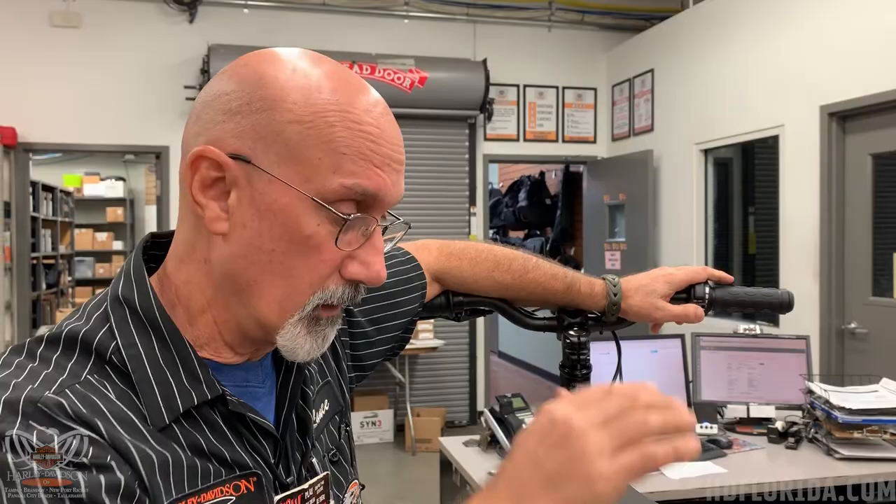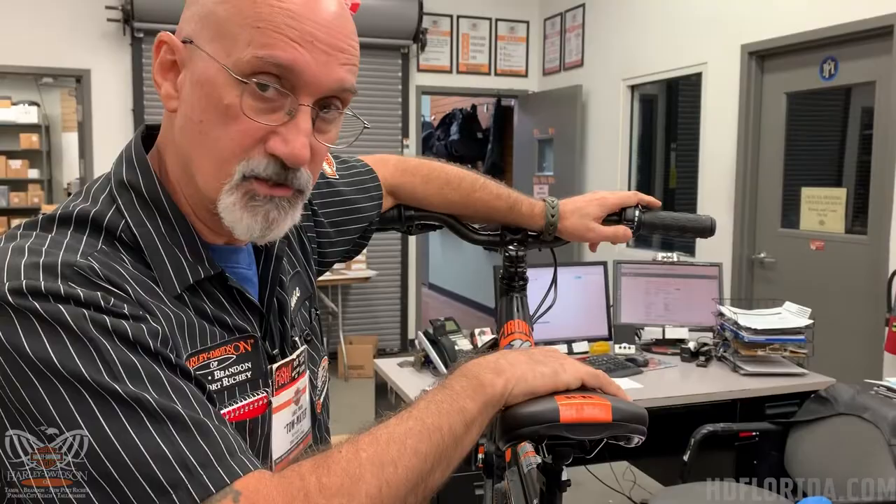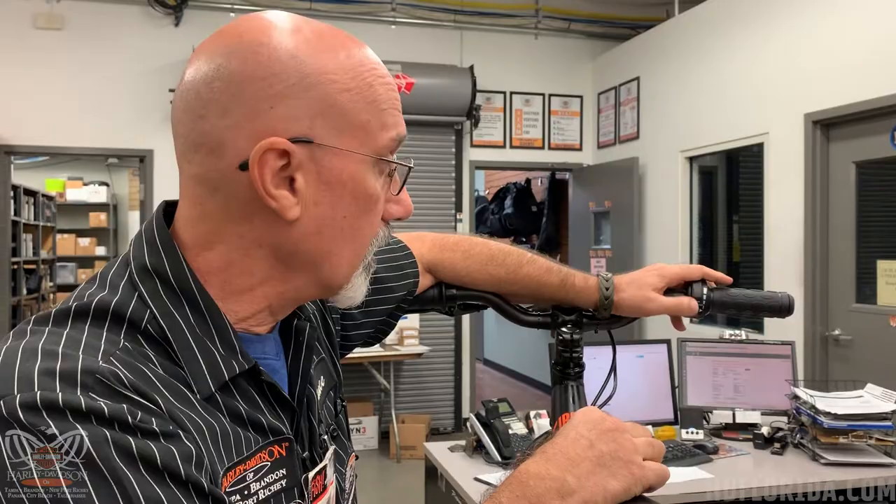Hey everybody, Lance here, Howard Davis, Newport Richey, and I'm the driver of the campus of Newport Richey. A couple of weeks ago I did a video here on our Iron e-bikes, our e-drives. This here is a 16, the larger of the two, and I'm going to give you a quick rundown on how the throttle actually works on this.